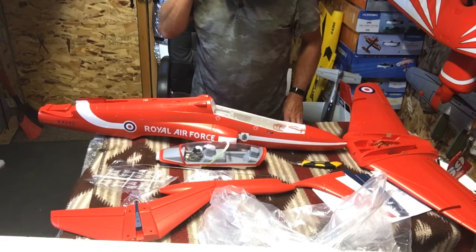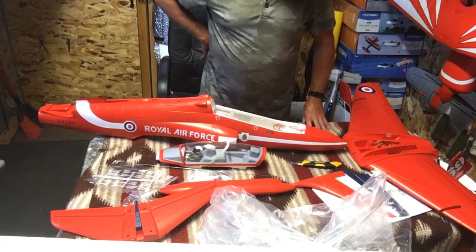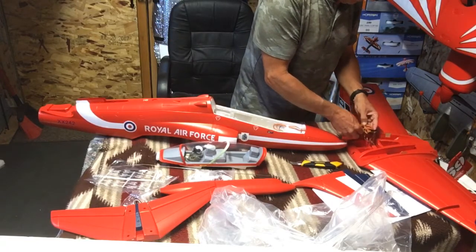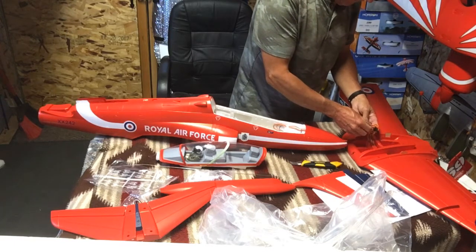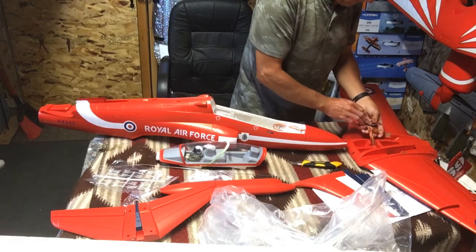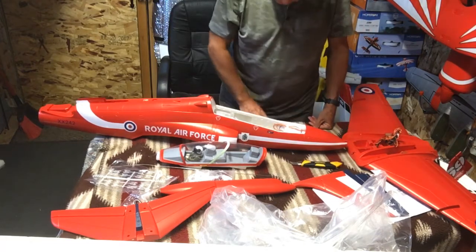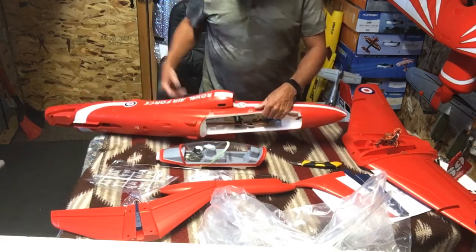I'm going to have to go online and check if it was advertised as an inrunner. Maybe I got the old plane. I'll go online and figure that out. I'm not going to be taking the wing off at the field — it's going to stay on.